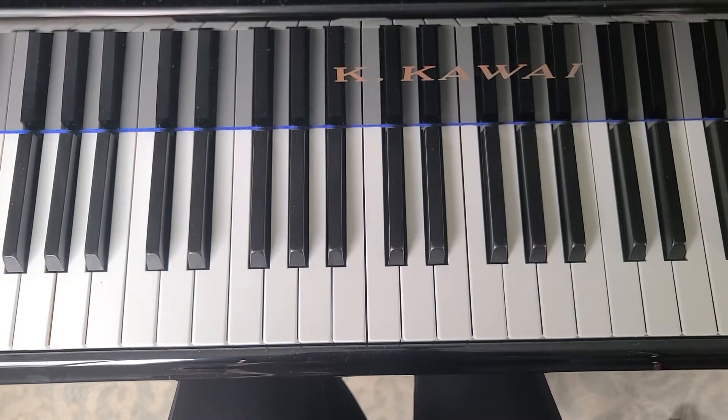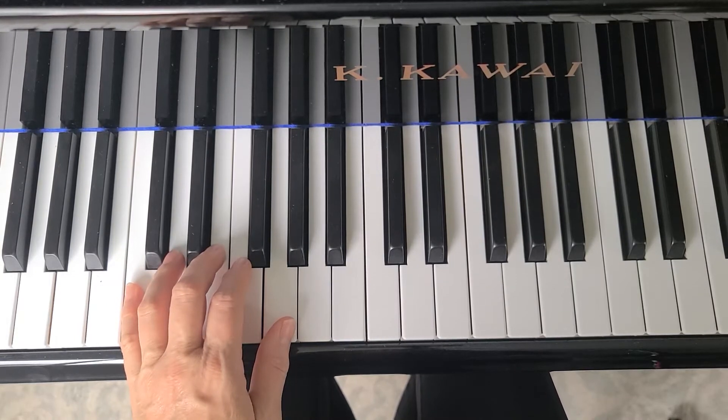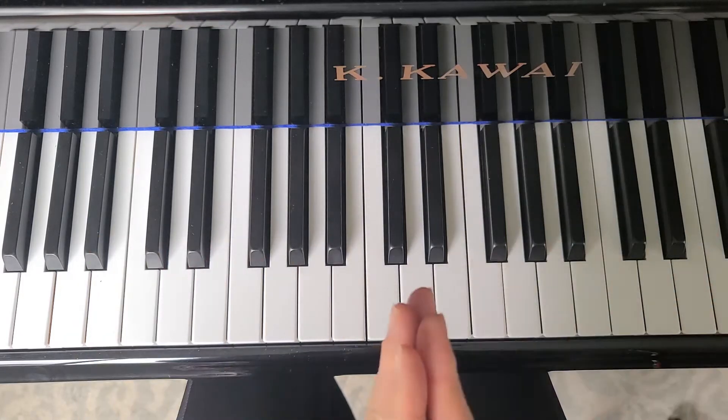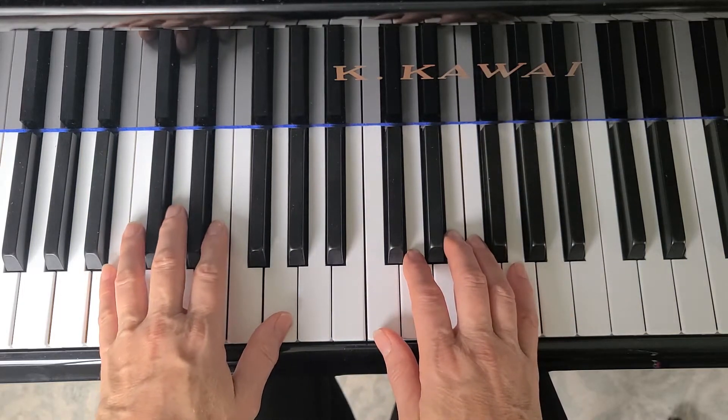If you're happy and you know it, there are a couple of notes that look strange — those are the notes that you clap. They look like they have a little star on them. For right now, we're not going to clap; we're going to just learn our notes.